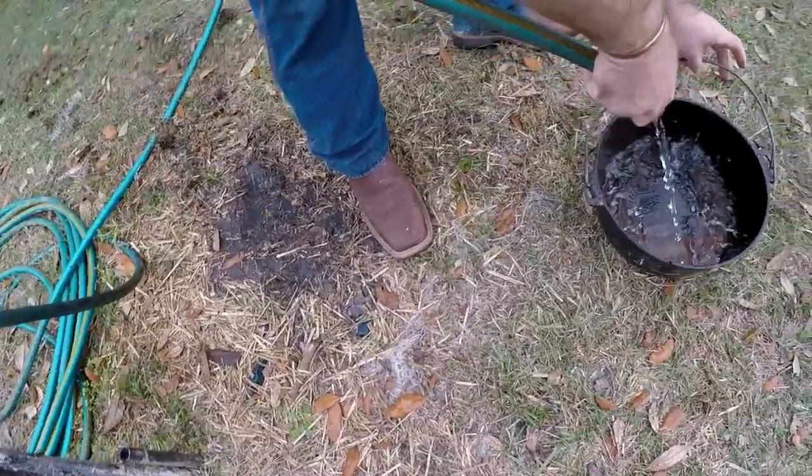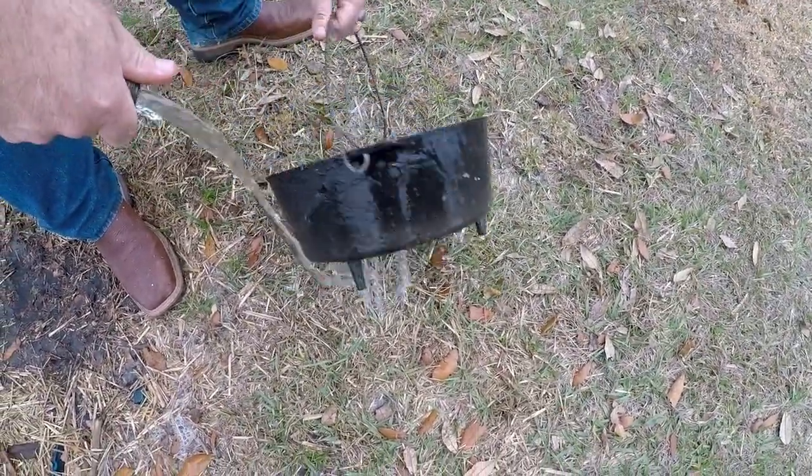Just rinse it out real good. Some of that's embedded in there, but it'll come out when we season it.